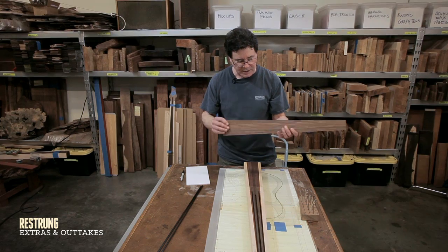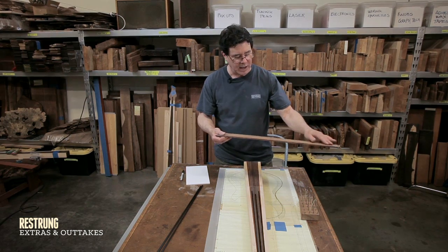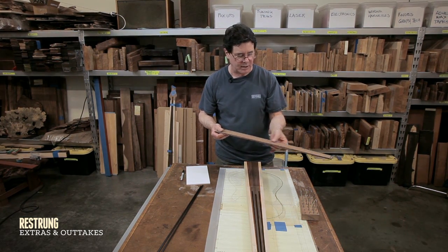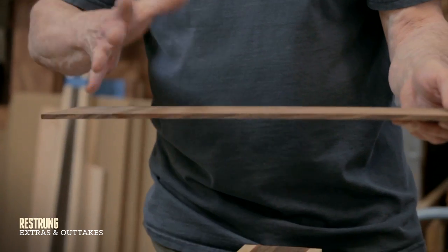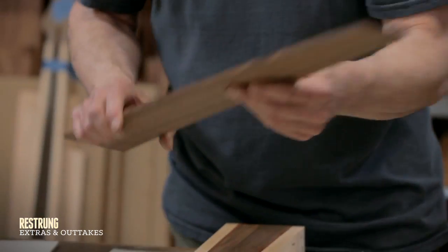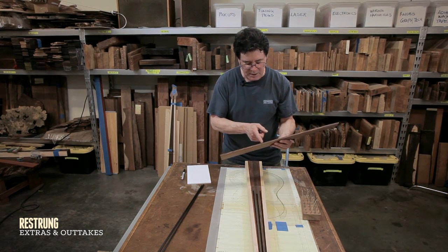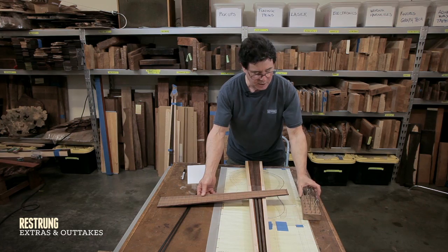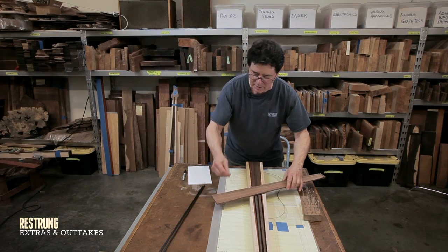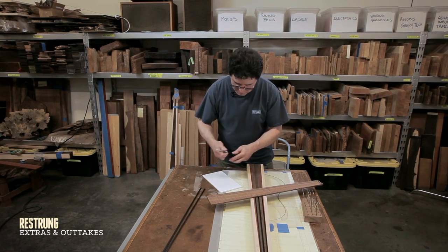On the fretboard, I start out with basically a quarter inch slab of wood, and it's important for the grain pattern to be pretty even and consistent. You don't want any weird things to happen over the life of a fretboard. I have cut the notches — these are just very tiny slots — and here I have frets that are going to be placed into the board.